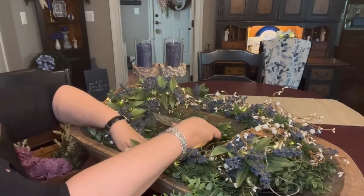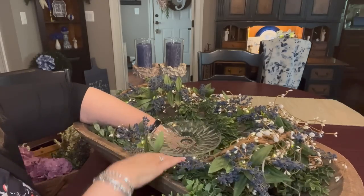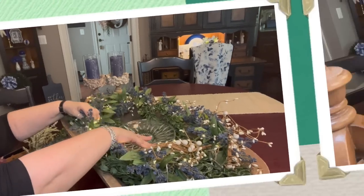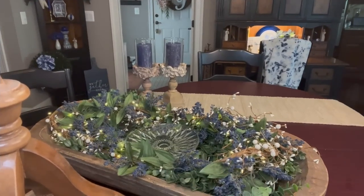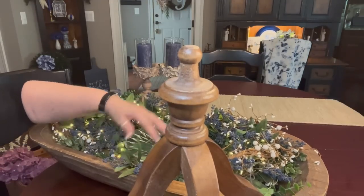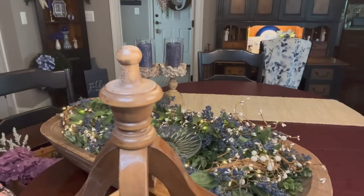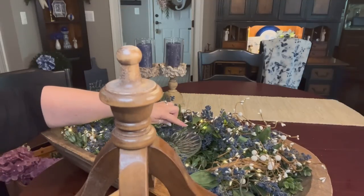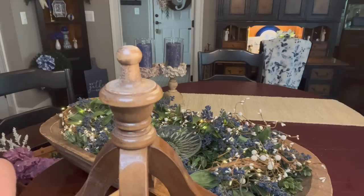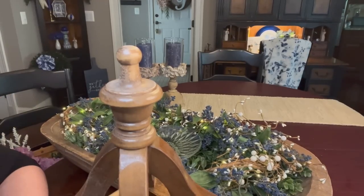This is just a cake pedestal that I got from Tuesday Morning when they were open, for a song — very cheap. I just want to put this down right in the bottom. So I went ahead and put the cake dish down in there, and then I snugged this garland down on either side of it just to hold it in there and hold it steady. Now what I'm going to do is just put a couple of glue dots there and then I'm going to set this lantern down on this cake pedestal.